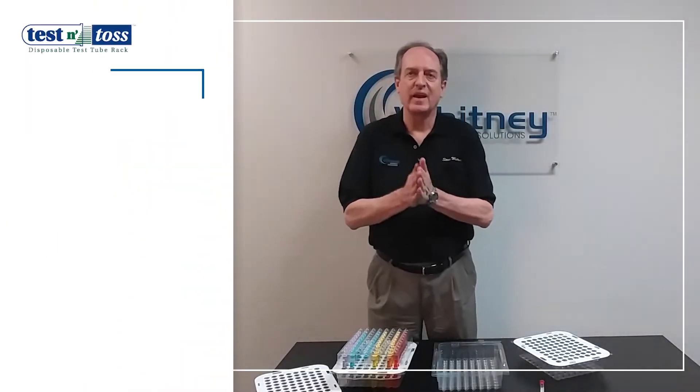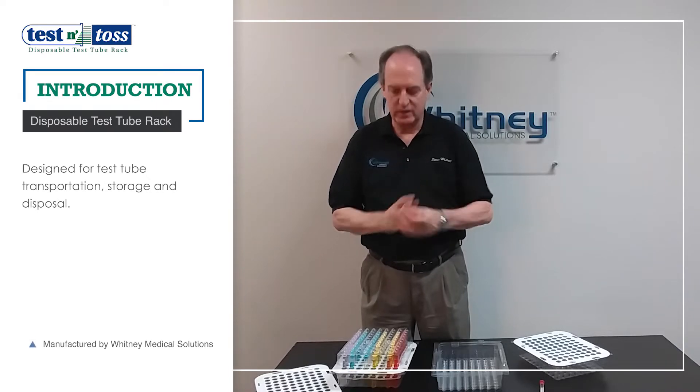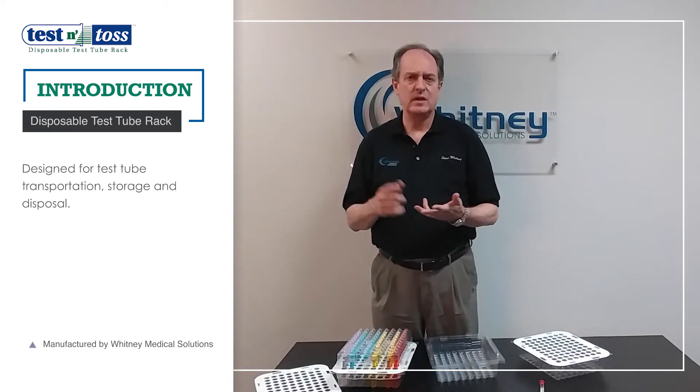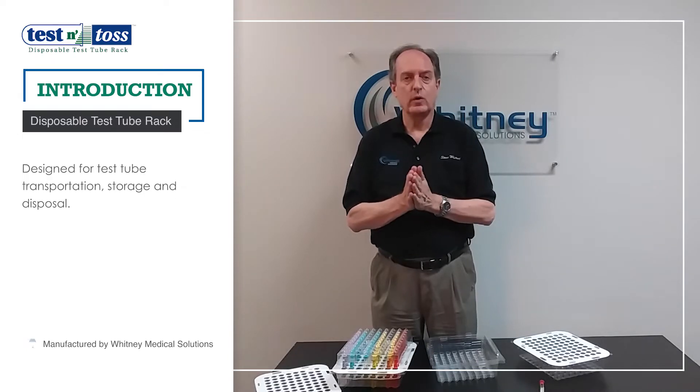Hi, this is Steve Whitney again, back to tell you about one of my favorite products that we offer: the Whitney Test and Toss Disposable Test Tube Wrap. Designed for labs, blood banks, EMS, or any location where test tubes need to be transported, stored, or disposed of.